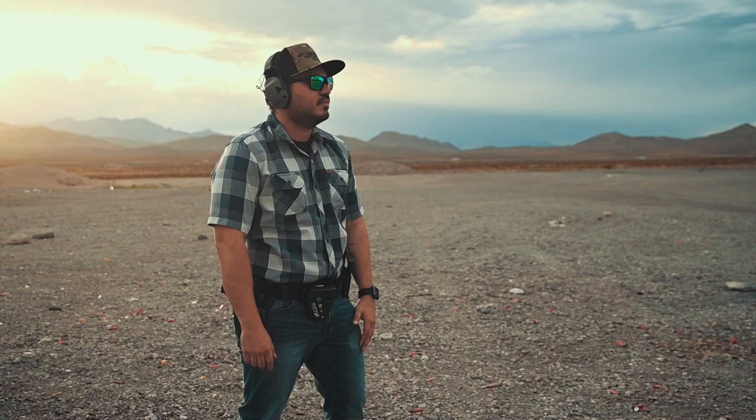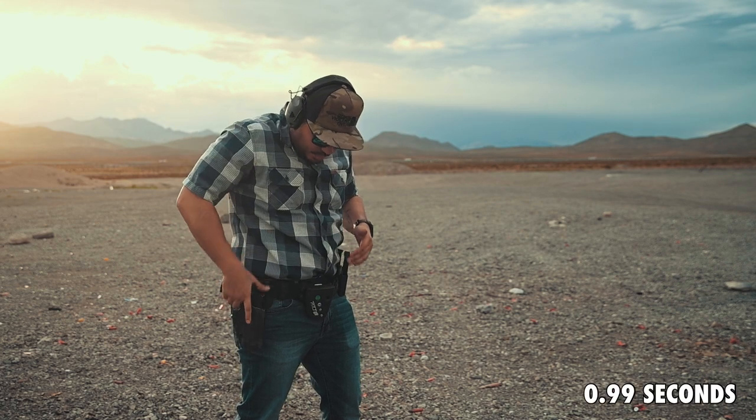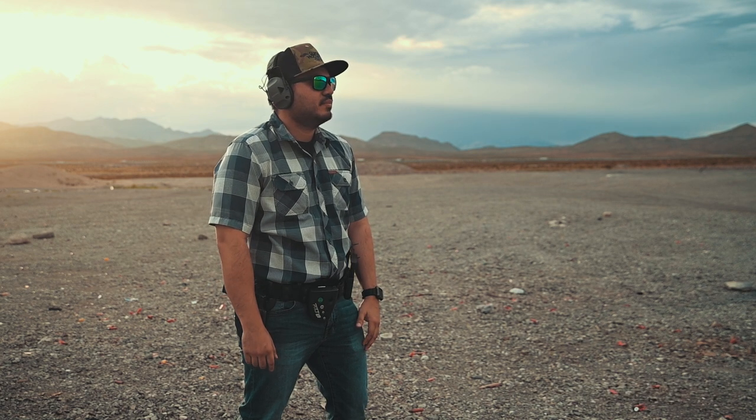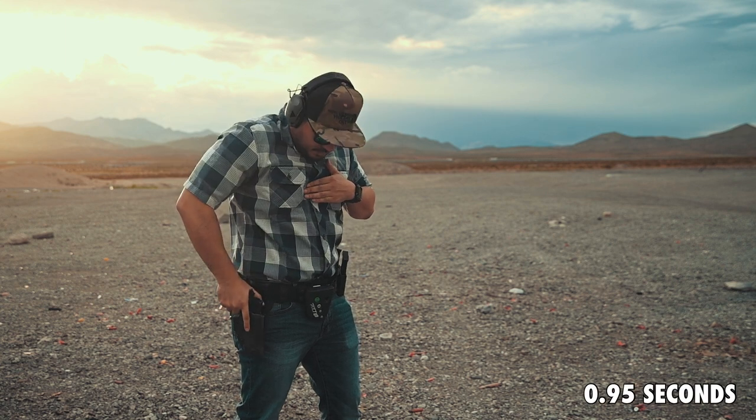I decided to make this video because while out on the range doing some private lessons and even in some classes, while running our secondary OWB holster — which is just a non-retention Kydex on-the-waistband holster — people often see my draw, see me do like a sub-second draw in a class, and say, 'Oh, if you were running a duty-style retention holster like a Safariland ALS you wouldn't be that quick.' And there's some truth behind that, but there's more detail and I'll explain.